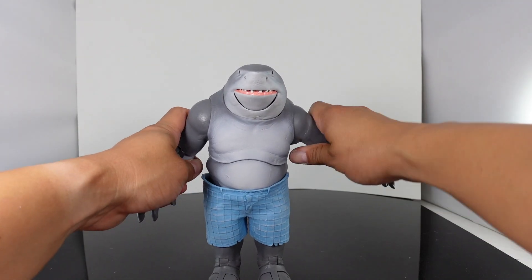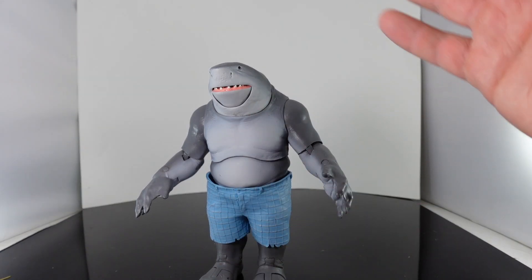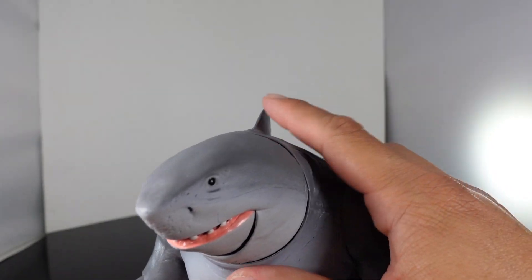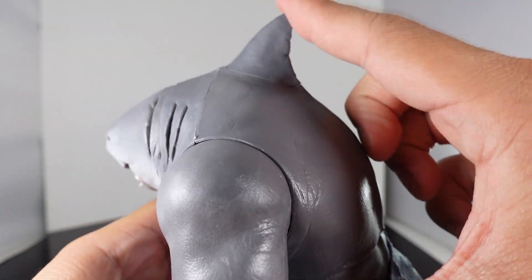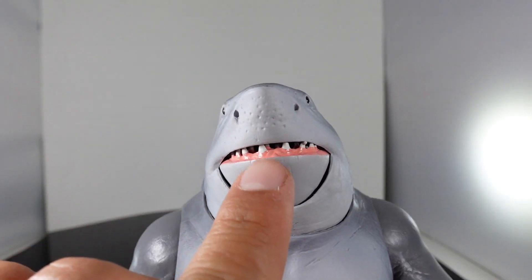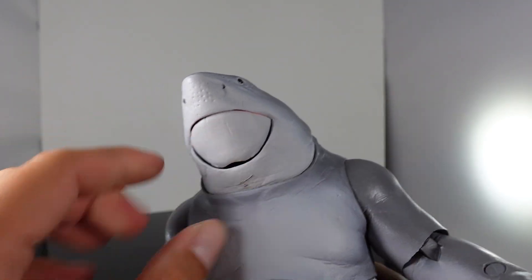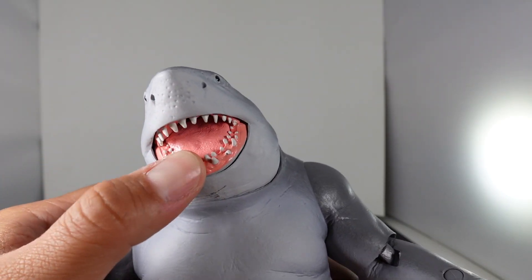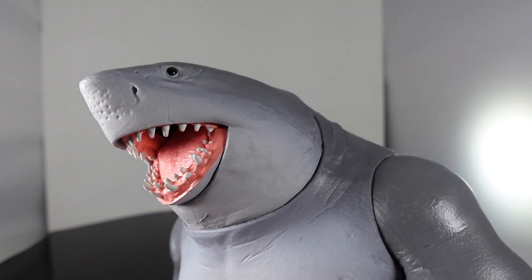He is a very wide-looking figure. He's not too large, I guess you can say, but he's a very bulky figure. On the back you have the fin, which is kind of sharp. You have his gills on the side, and then you have the head sculpt. You can see these little dots and the nostrils right there. You have the mouth — you can keep it completely closed, or if you push right here you can open the mouth. Then you have the tongue and you can also see the different layers of teeth.